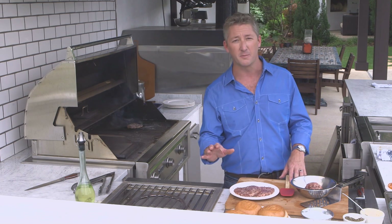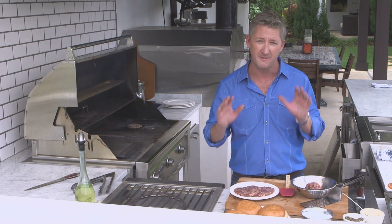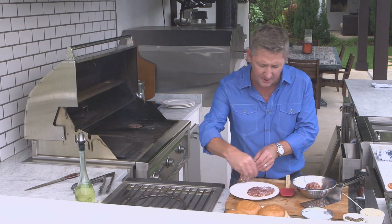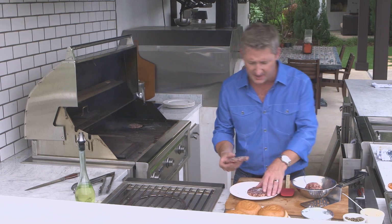First, I like to use a different blend for my burgers. It's half brisket and half tenderloin chain, but you can use anything you want — just make sure you've got about 20% fat in the meat. Always season burgers simply with a little bit of salt and pepper, and if you like it a little spicy, put some chili powder in there — it's also kind of fun.